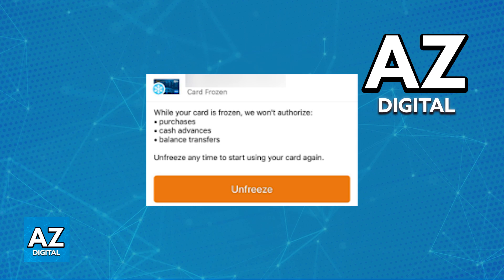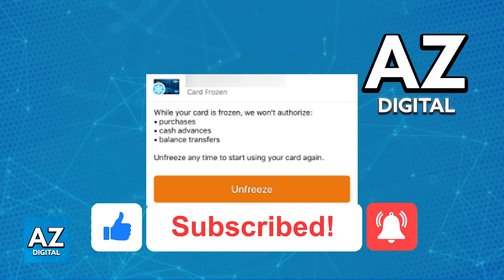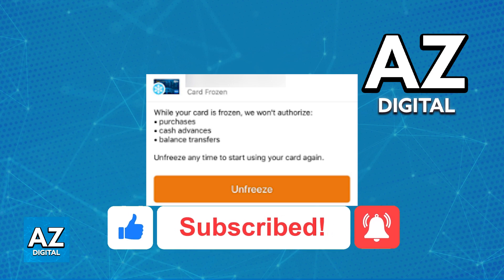I hope I was able to help you on how to freeze a card on the Navy Federal app. If this video helped you, please be sure to leave a like and subscribe for more quick and easy tips. Thank you for watching.